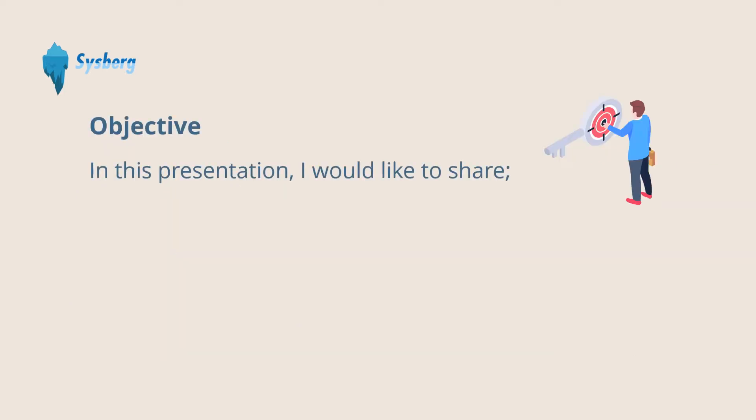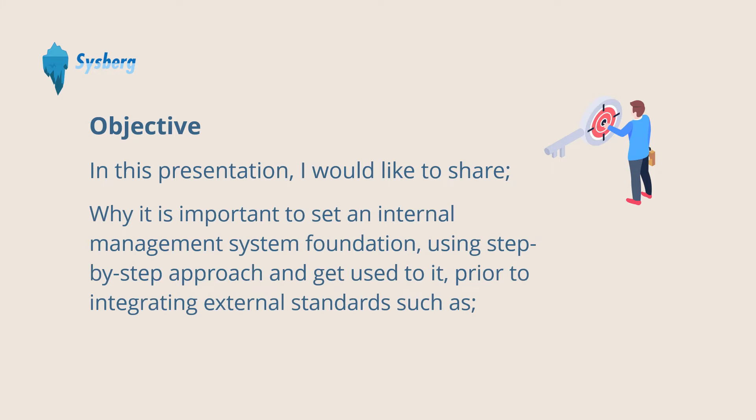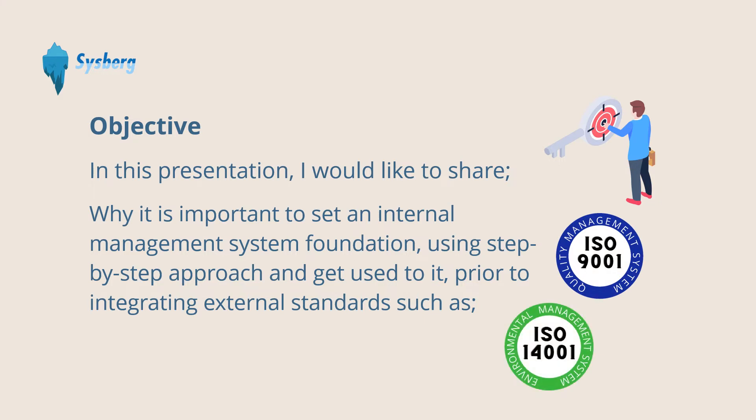In this presentation, I would like to share why it is important to set an internal management system foundation using a step-by-step approach and get used to it prior to integrating external standards such as ISO 9001, ISO 14001, or ISO 45001.